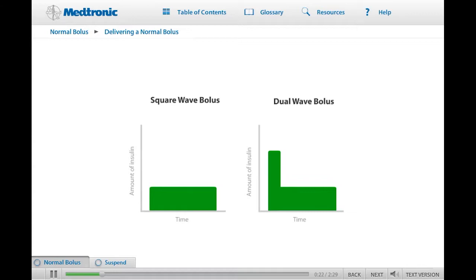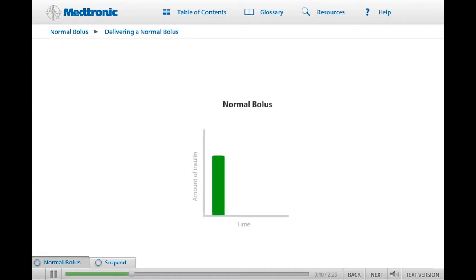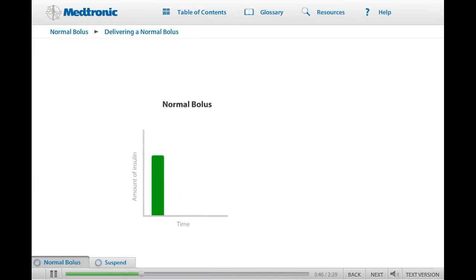Square and dual wave boluses are designed to deliver insulin over an extended period of time. These boluses can be customized to meet your needs and to match different types of food. You will learn how to program square and dual wave boluses later in your training. In this lesson, we will demonstrate how to give a normal bolus, which is the type of bolus most frequently used when first starting on a pump.